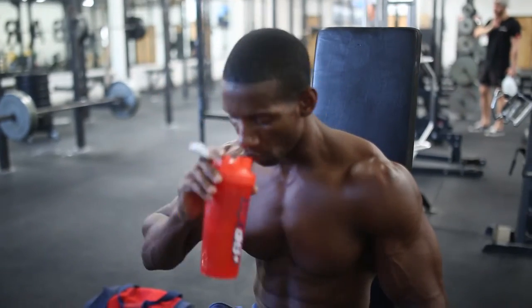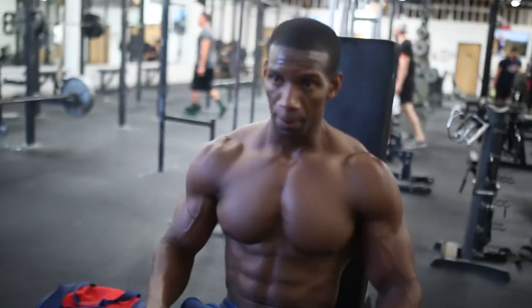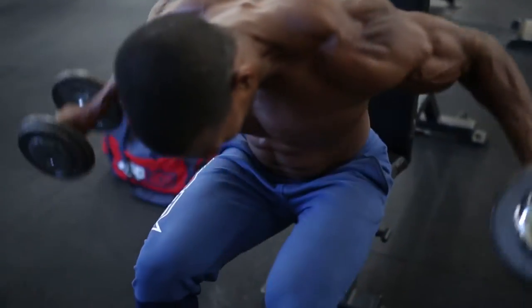Many of us have problems developing our rear delts. One of my favorite exercises is the seated bent-over lateral raise. You can do these standing bent over and engage more core, but you won't be able to go as heavy. I do them seated, go a little heavier, and these really engage my rear delts. Superset these with shrugs — 10 to 15 reps, four sets.